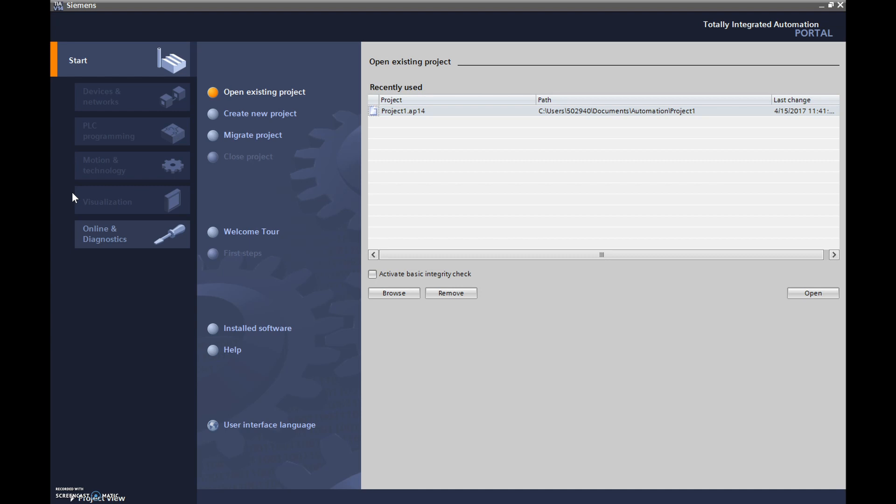The program seems to be working fine now. TIA stands for Totally Integrated Automation. It's a pretty cool program in that your drives, your PLCs, and your HMIs are all programmed using this same software.